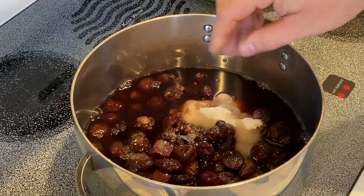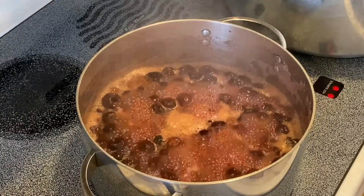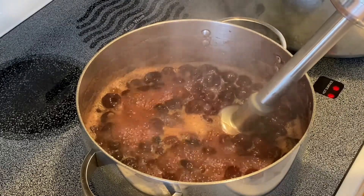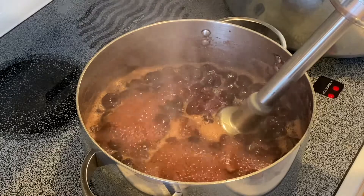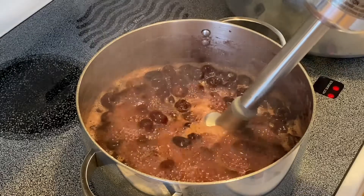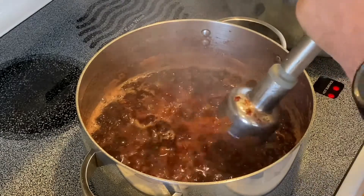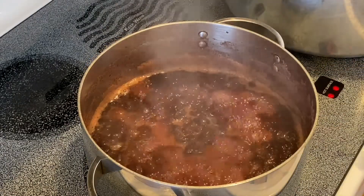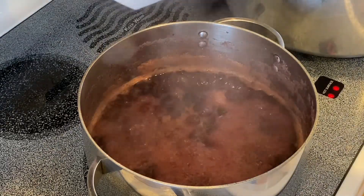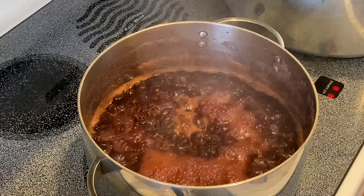We will bring this to a simmer and allow it to thicken. Now the cherries have been boiling for about five minutes. What I like to do is take my immersion blender and pulse it a little bit. All I'm looking to do is bust up the cherries a bit, and it makes it a little easier when I'm canning. Now I have it busted up to my liking.